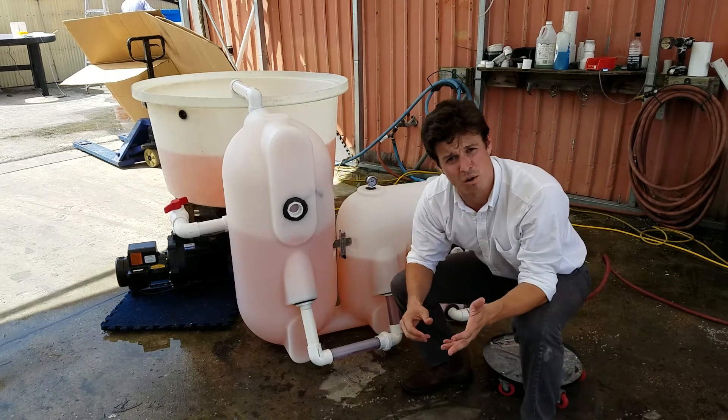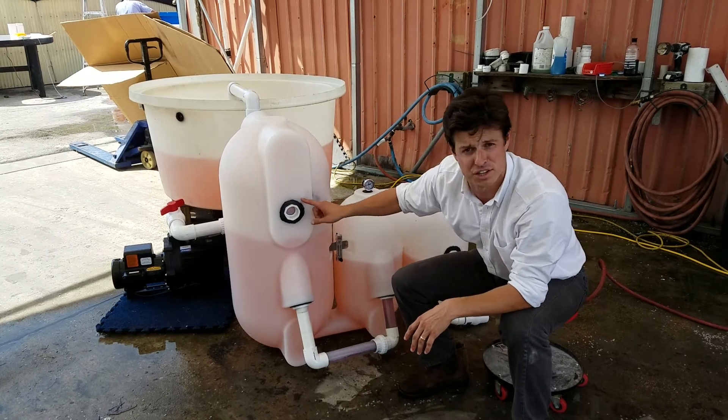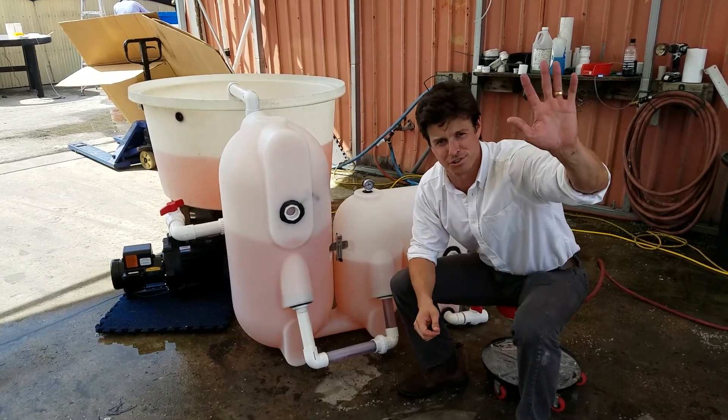Next week's video is going to be an air-lifted, gravity-fed configuration of this filter right here. So stay tuned. Thanks for watching.